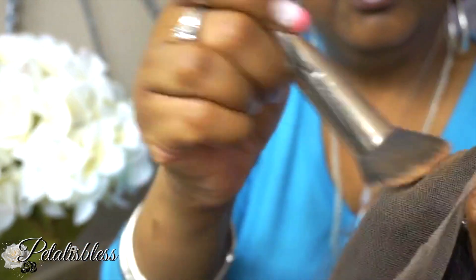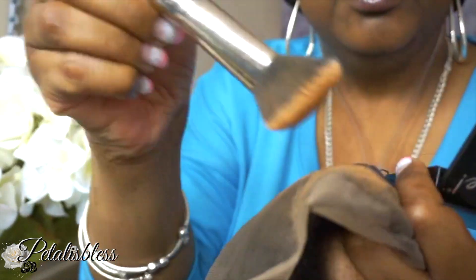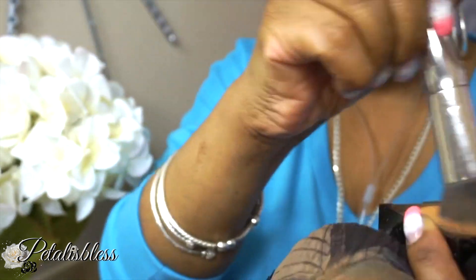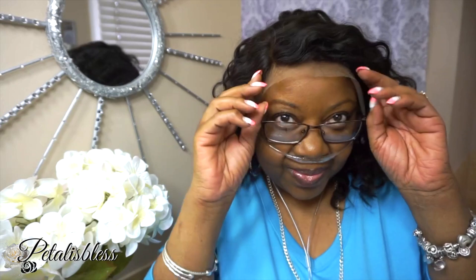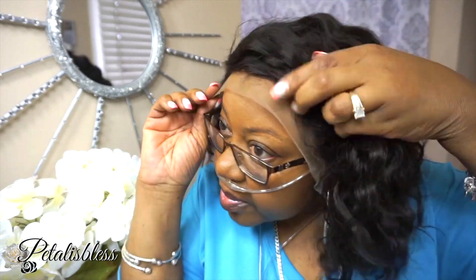And here is the inside. I am going to use my Fit Me powder and just put some powder over the lace. Here we go. And here is the unit — now I am going to go off camera and cut the lace.